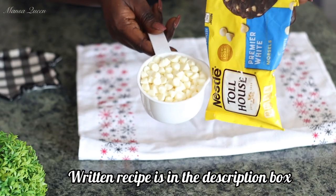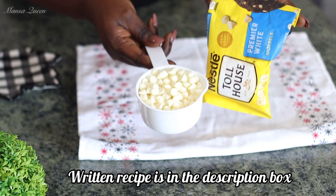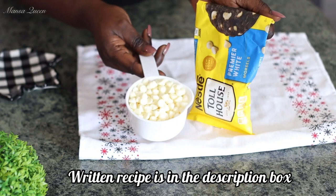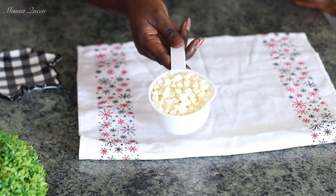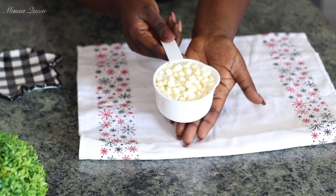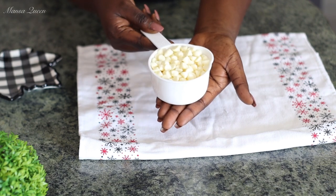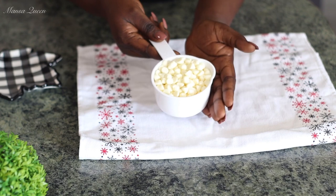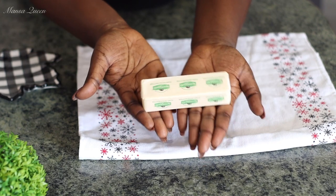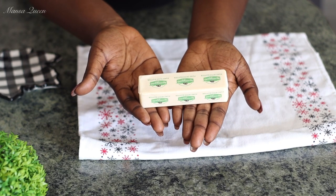Now, what are some good cookies without some chocolate chips? I am going to be using some white chocolate chips today to add the flavor and richness to our cookies. If you don't have this, you could just simply make a glaze and put it over your cookies. But this works perfectly. I'm going to go ahead and melt this butter and I'll be right back.